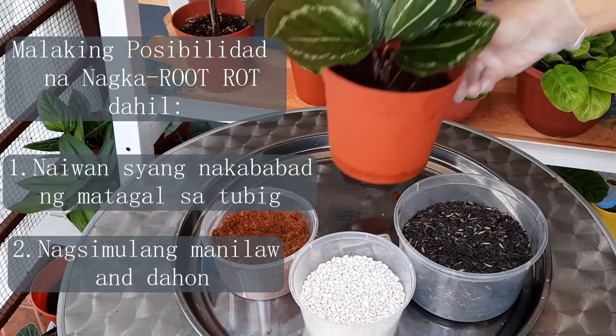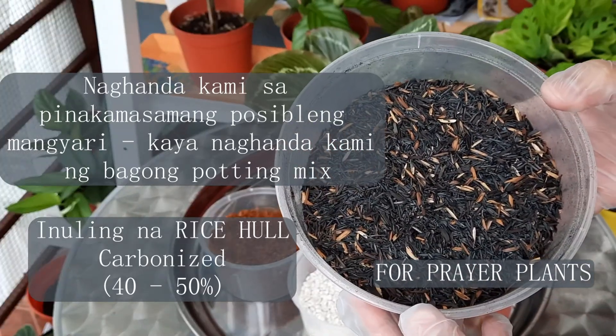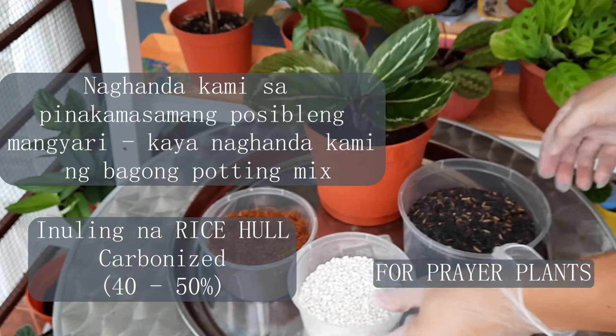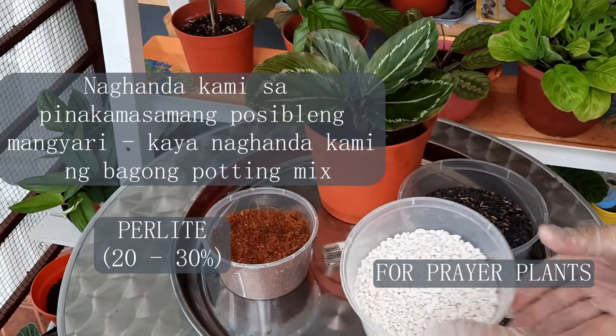We have prepared for the worst by repotting it in fresh, soilless growing medium. We prepared carbonized rice hull at about 40 to 50% of the mix, perlite at 20 to 30% of the mix, and coco peat or moss at 20 to 30% of the mix.